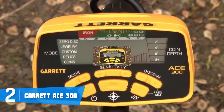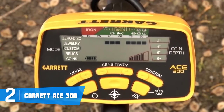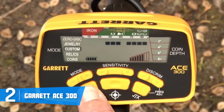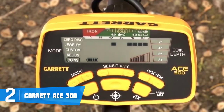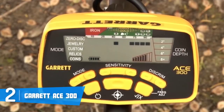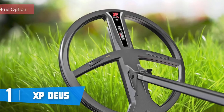This model comes with headphones that help you stay more focused while searching for treasure. To conclude, the Garrett ACE 300 is a top option for everyone interested in a metal detector that justifies its price tag and offers great value. Finally, at number one we have the XP Deus.